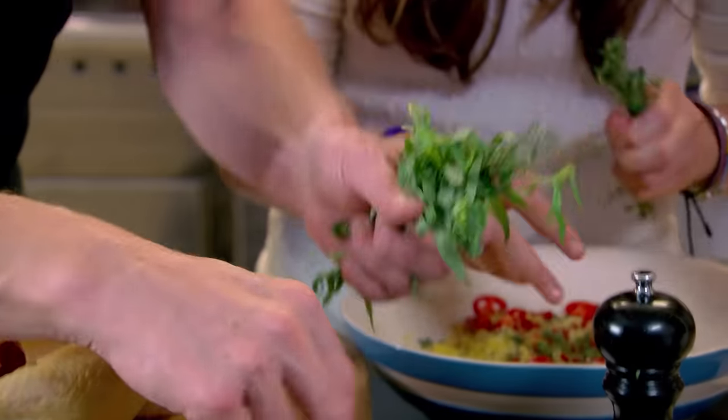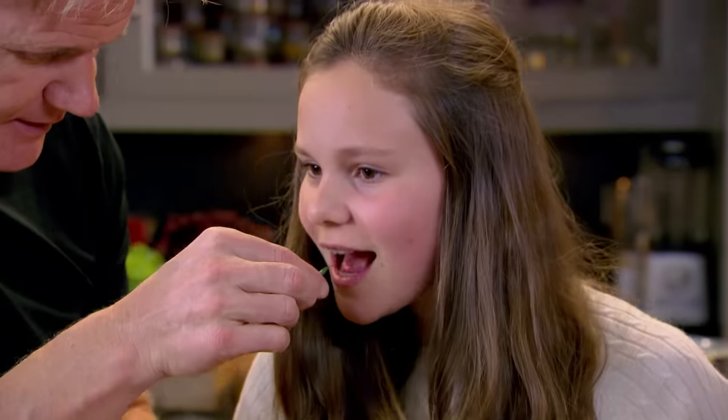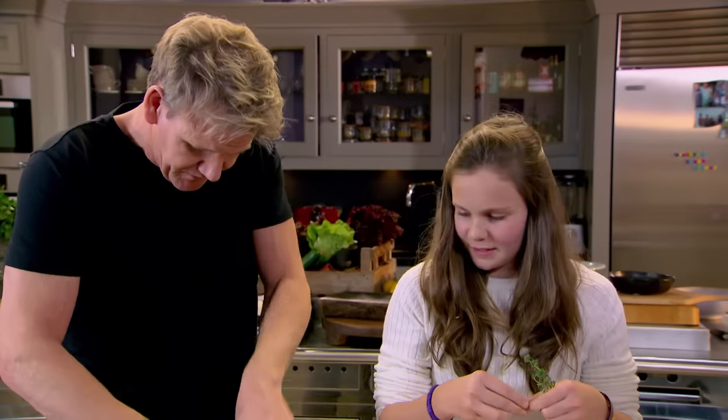Next, we're going to make the herb butter to flavour the skin. What's that? Tarragon. What taste? Slightly vinegary? Yeah, and a little bit aniseedy. So imagine that flavour going into the chicken. That's going to be delicious.